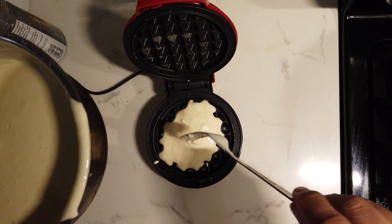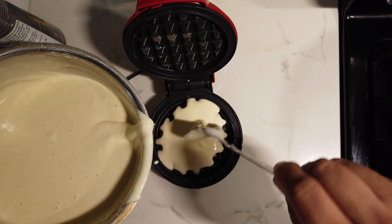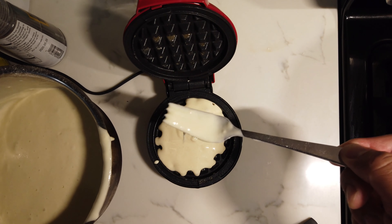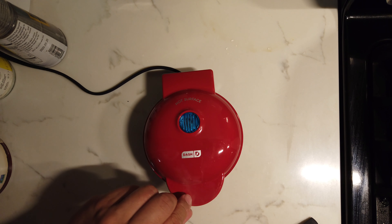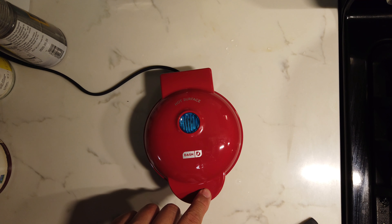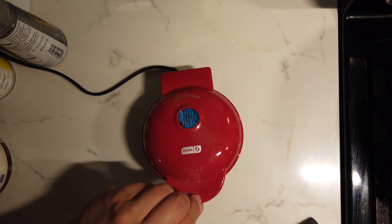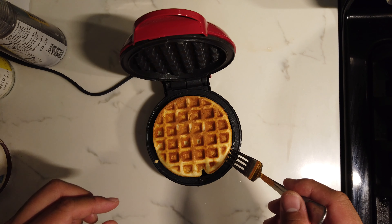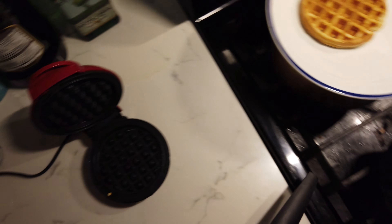The instructions say a quarter cup of batter, but my experience tells me when in doubt, just use a little less. It actually smells good. The light indicates that the elements are increasing in heat. I think that's enough time — wow, nicely browned! First one done.